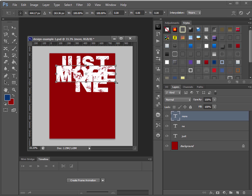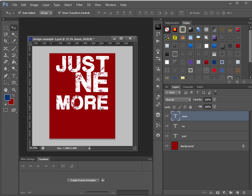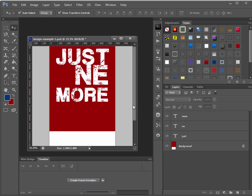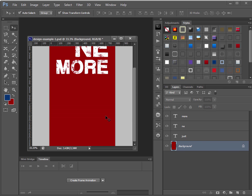I'm holding down Shift while resizing to keep proportions. It looks like I don't have enough room, so I'll go to Image > Canvas Size and change the height to 1500, clicking the up arrow so the extra height is added at the bottom. Then I'll fill the new background red again using Ctrl+Backspace, and use the arrow keys to reposition the text.